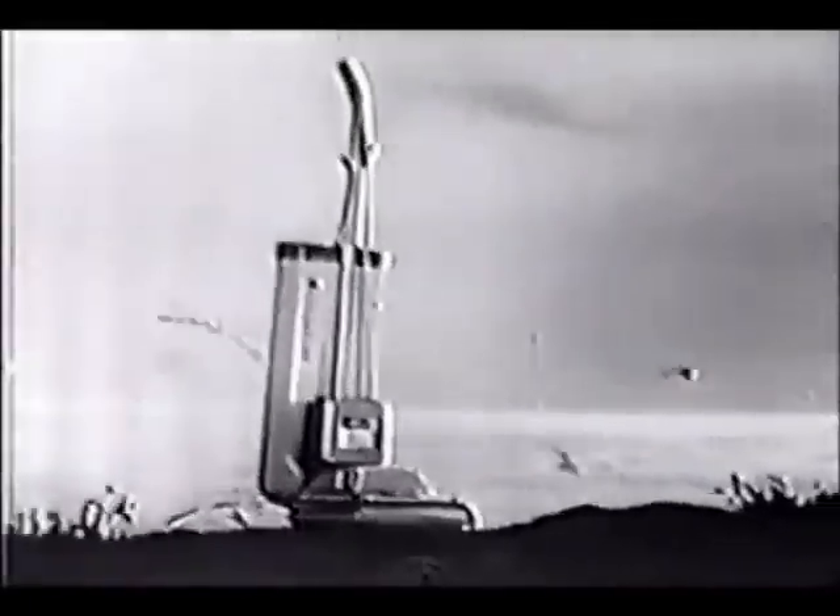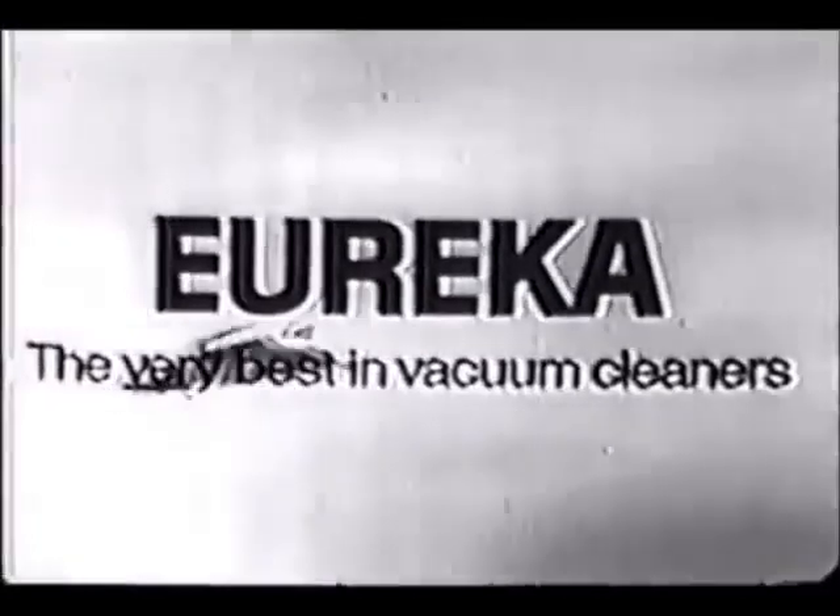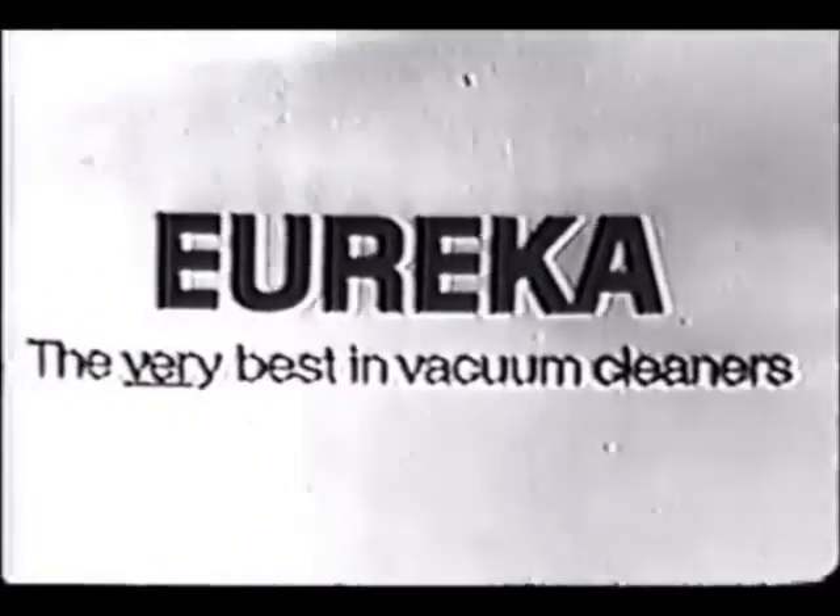It's a clean new day for you, with the new Vanguard from Eureka — the very best in vacuum cleaners.